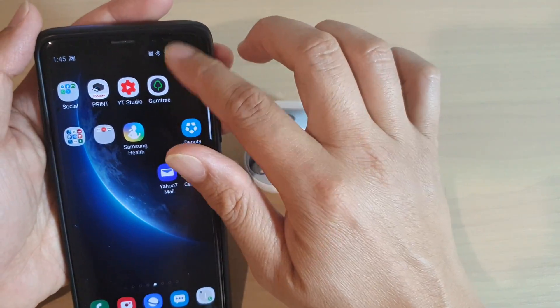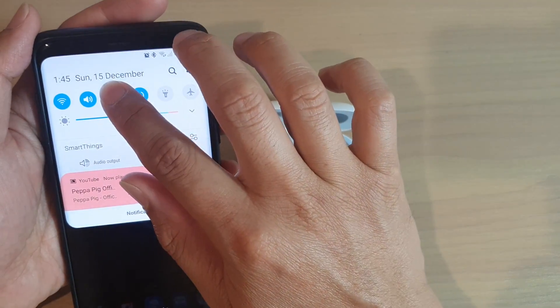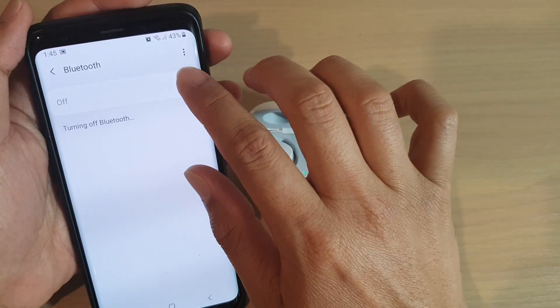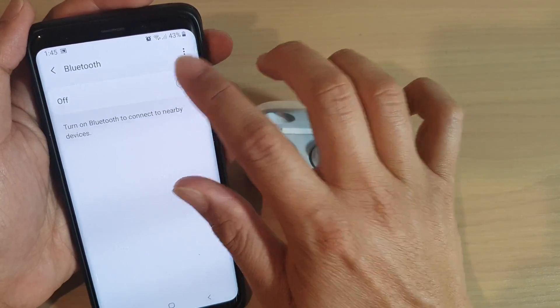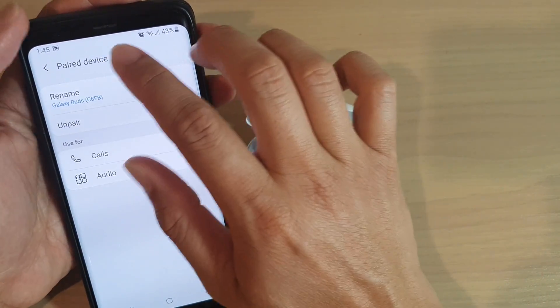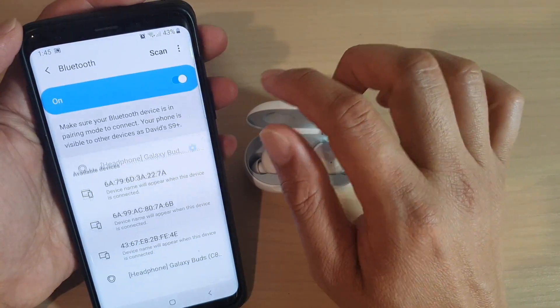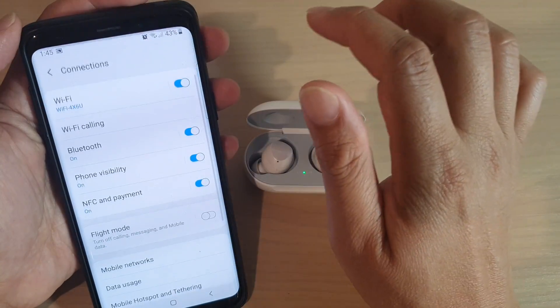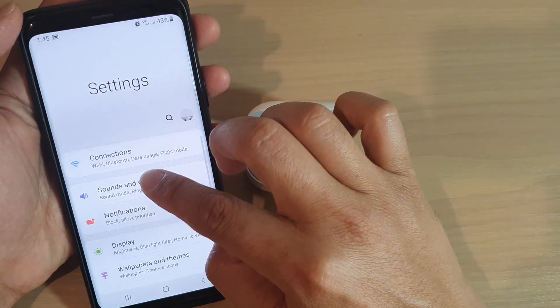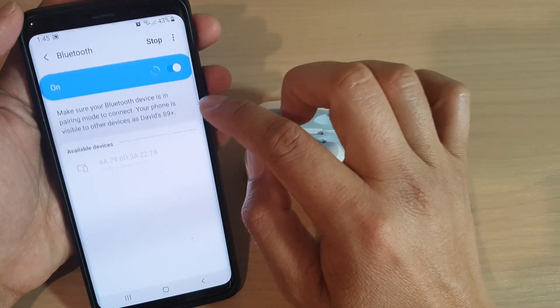On this device, go to Bluetooth and switch it off — just turn off Bluetooth altogether. Then you can turn it back on. Try to disconnect it: tap on the Bluetooth name and un-pair it. Then tap the back key and go into Connections, then Bluetooth, and make sure it's not listed there anymore.